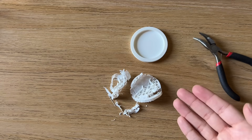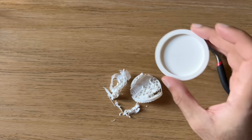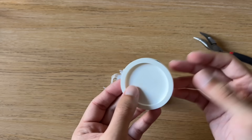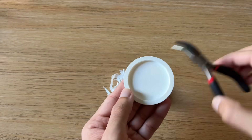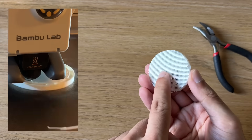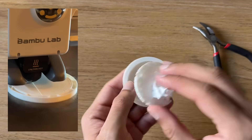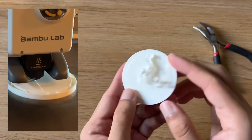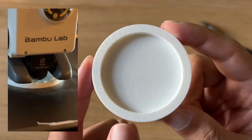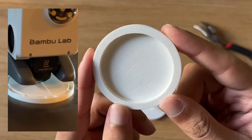So maybe worth the effort? Worth the pain? I'm not sure — it depends on what you're printing. To hopefully improve on the removal problem, I increased the distance from the top of the support material to the bottom of the model to 0.15mm, which definitely made it easier to remove. Still clearly took a bit of effort, but that did pop out a lot quicker. The surface finish is definitely good — it's not quite as good as the last, but it's definitely top two.